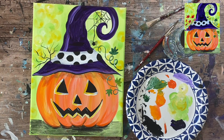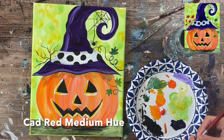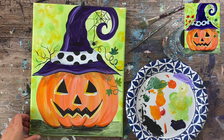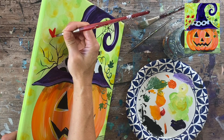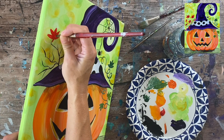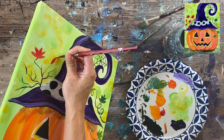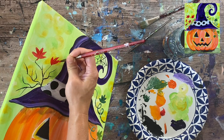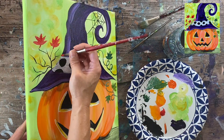We also have the fall leaves on the left where those branches are — this is the first time red is showing up on our palette. This is cad red medium hue. Going back to my eight round brush, I'll do simple fall leaves the same way I did the pumpkin leaves: center leaf and then two on each side. You can do different kinds of leaves — a rounded and pointed shaped leaf. It doesn't have to be anything too advanced because it's just a small decoration and not really the focus of the painting.